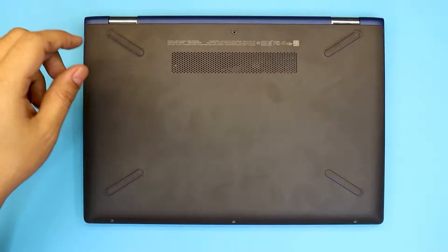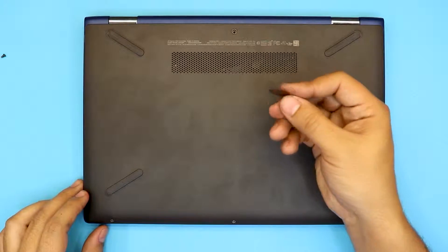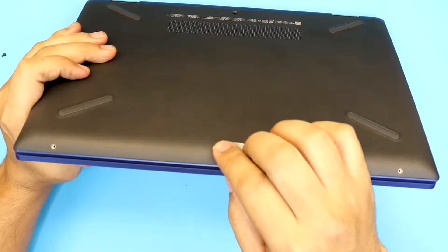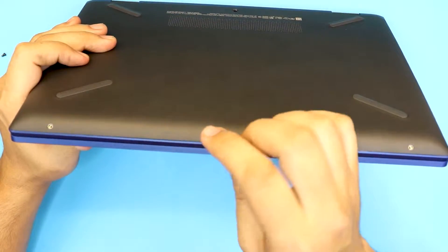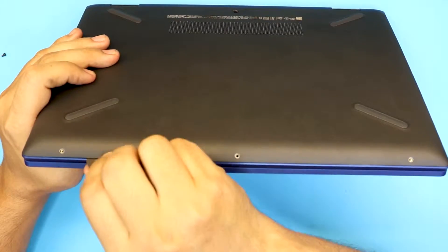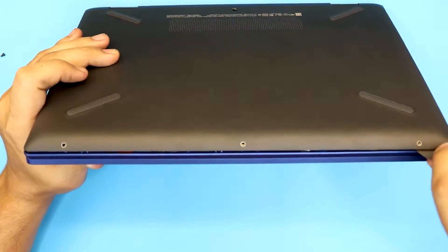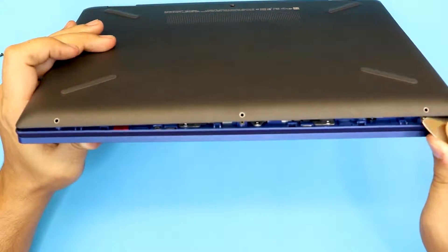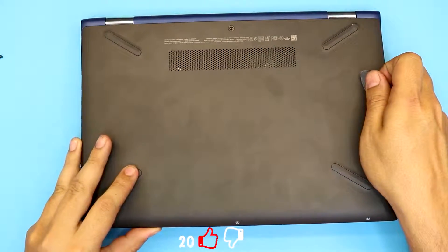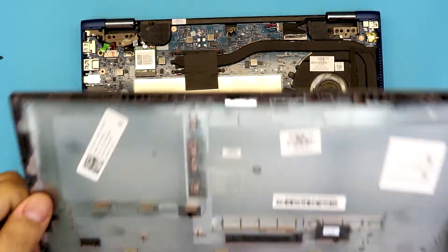Once you remove those two screws at the back, grab your guitar pick and stick it right in between the black bottom cover and the blue — or whatever color you have on the top side. Once you put it there, squeeze it, twist it around, and you're gonna hear a click sound. Then just lift it up and that's all.